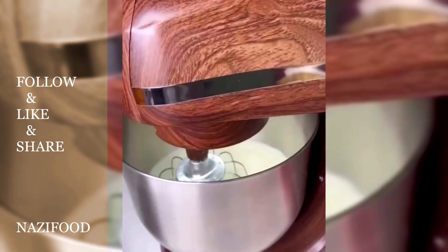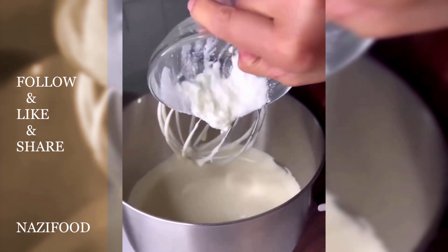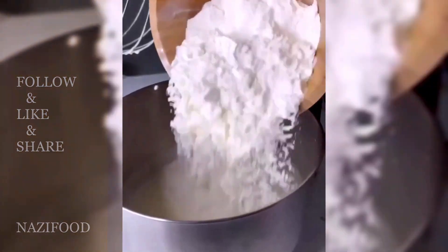Then add the sifted flour, baking powder, and baking soda, and beat until the mixture is smooth and uniform.